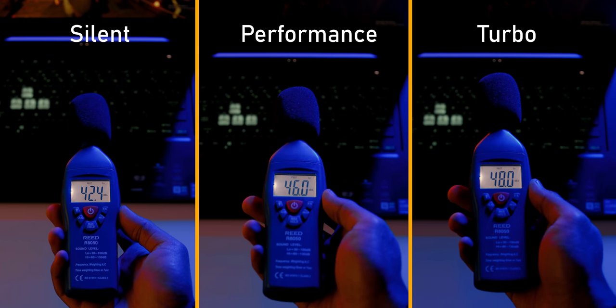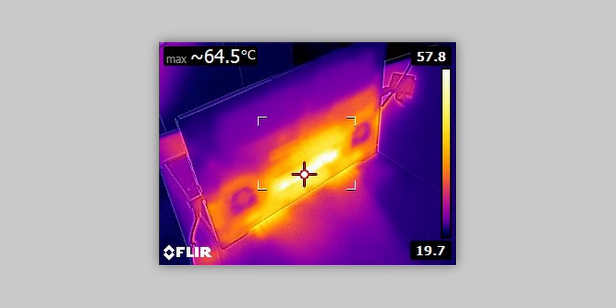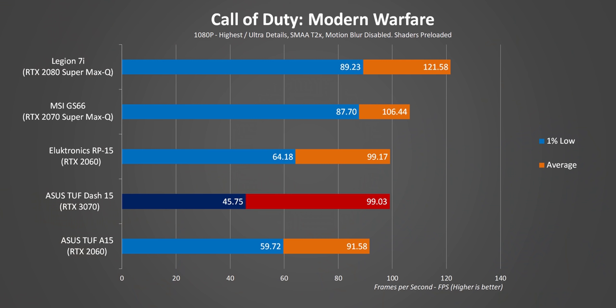There's very little separating the performance and turbo presets. Starting off with Call of Duty — right away you can see that the Dash 15 gives pretty reasonable average frame rates, but COD loves more processing threads, so those 1% lows point towards a CPU bottleneck. Overall, the performance is good, but a lot lower than we'd expect from an RTX 3070.